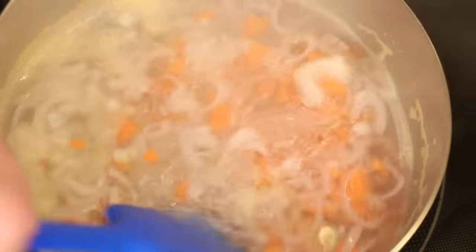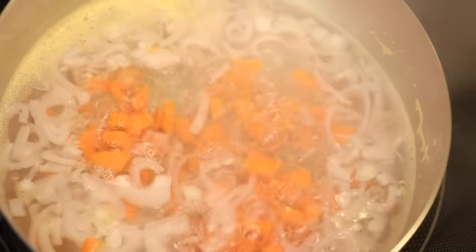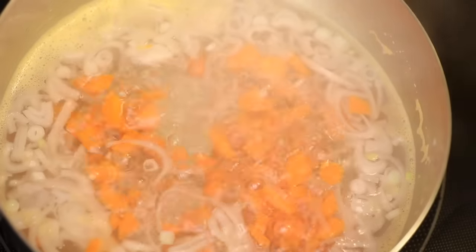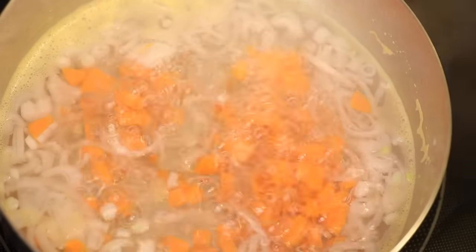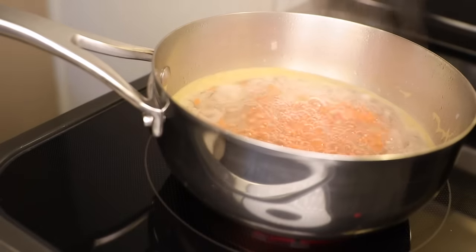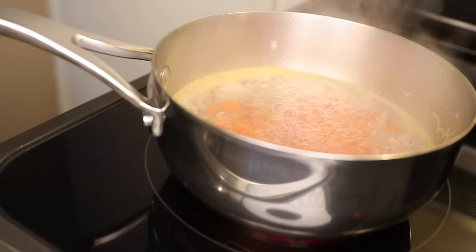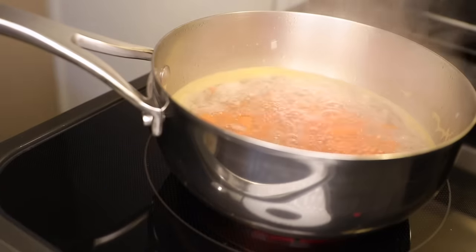Not every meal has to have an animal in it! When you cook vegetables in plain old water, it's amazing how much you can actually taste them. Onions especially make a delicious broth with no other ingredients than water, heat, and thyme. The carrots will bring additional sweetness, and I'm starting with the longest cooking ingredients first — onions and hard things like carrots.